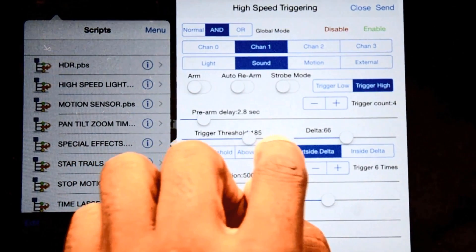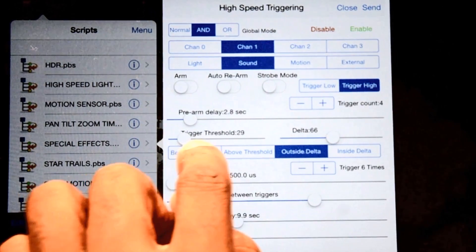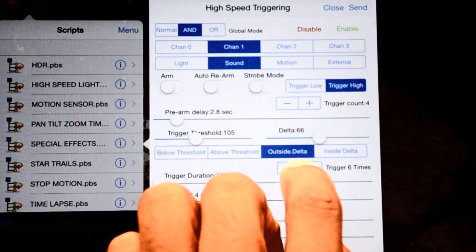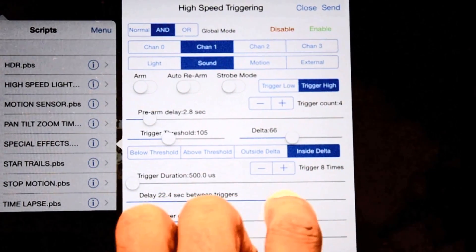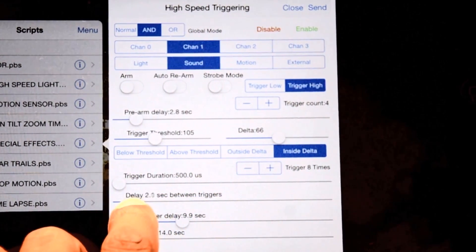Each of the four independent trigger channels can use any of the sensors and can have different timing, delay, sensitivity, and trigger settings. Not only does CAMSformer have high-speed triggering capability, this amazing beast also lets you remotely control the camera itself wirelessly using your phone.